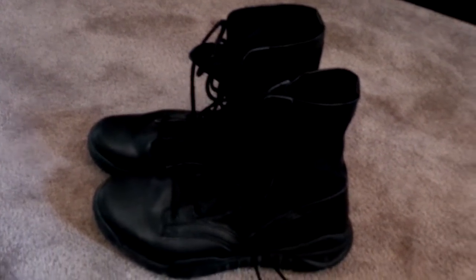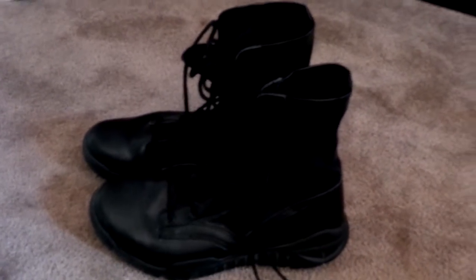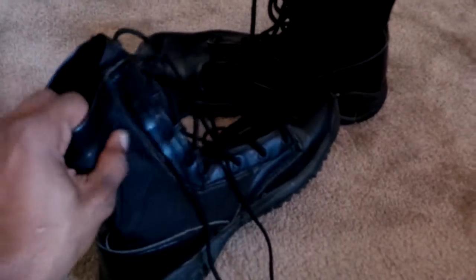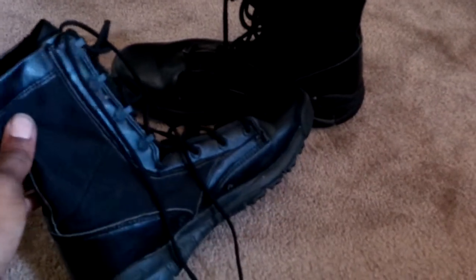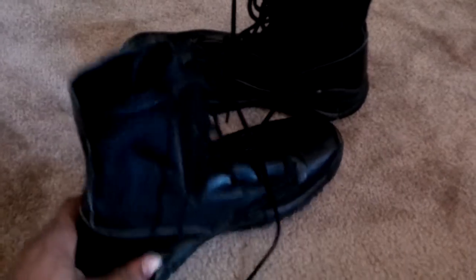Here's a product review of the Nike combat boots military issue. These boots are comfortable — very comfortable. They're very thin and good for airsoft or milsim. They're comfortable, versatile, and very lightweight.